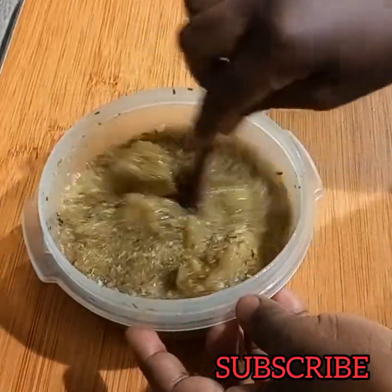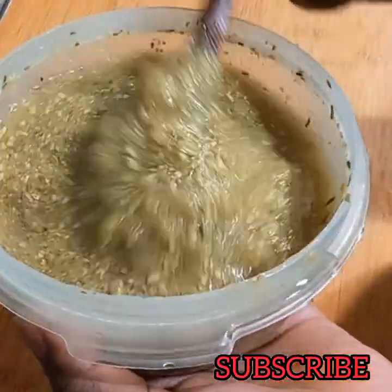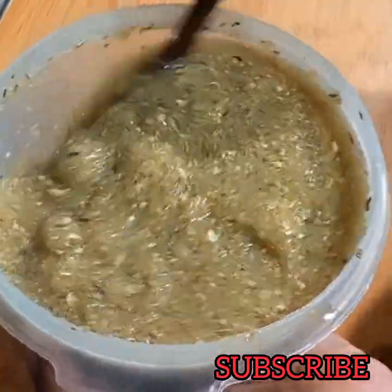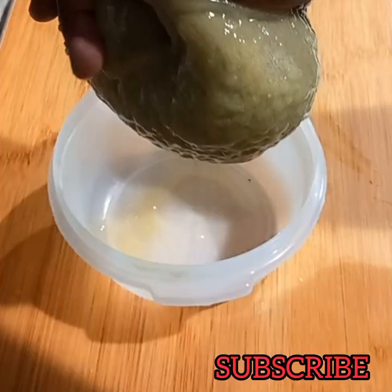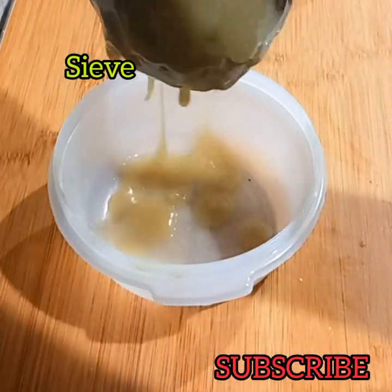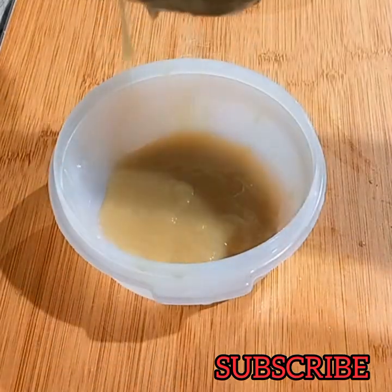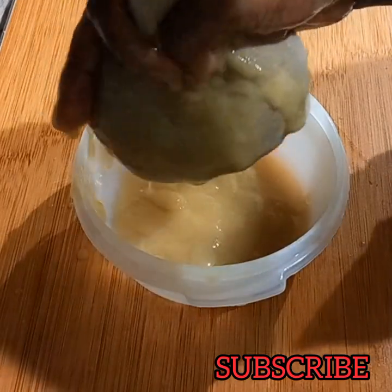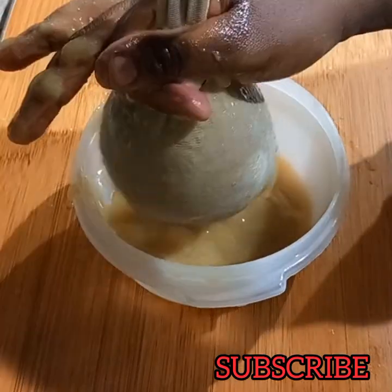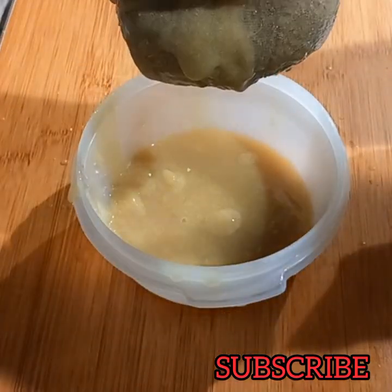Take your time to sieve the gel. Fenugreek is rich in iron and protein, which are two essential nutrients for hair growth. It's also rich in flavonoids and saponins, which induce hair growth due to their anti-inflammatory and antifungal effects. Fenugreek prevents hair loss, revives damaged hair, fights dandruff, adds shine and soft texture to your hair, and also prevents premature graying.